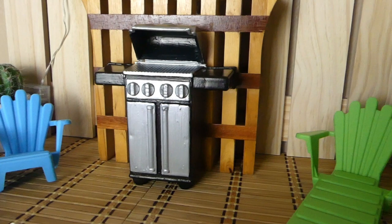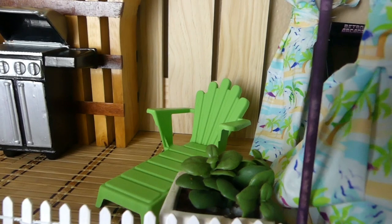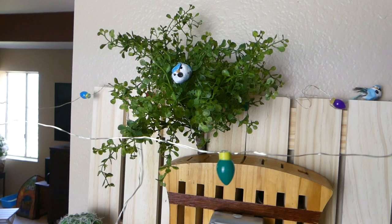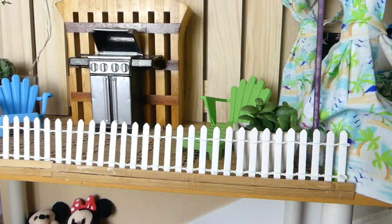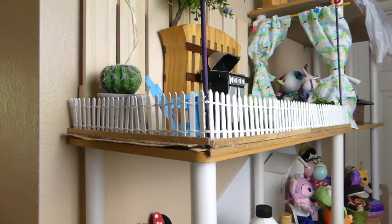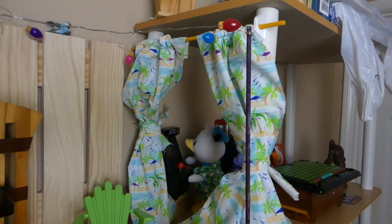We've got the furniture from the Dollar Tree — I got the little double chair and the lounge chair. I've got some of the little plants. This one I can't remember — I think I got it at the Dollar Tree, but it might have been Hobby Lobby. This one back here I definitely got at Hobby Lobby, just to give the patio a little bit of green. And then you'll see the tree — that was actually one of the little plant picks from Hobby Lobby, and the little bird that I got at Hobby Lobby. There's one in the tree and one on the fence. He's going to live in the birdhouse when I finally paint that. I got the white picket fence all the way across the front and across the side. I think I got the fence at Michaels — it was a really good price — or it may have been Hobby Lobby. I went to both so I cannot remember exactly.